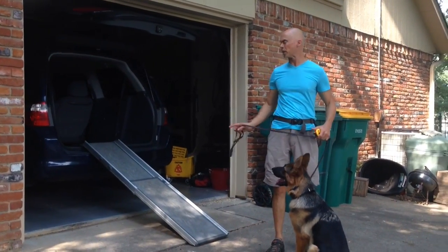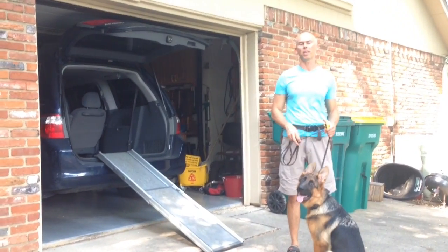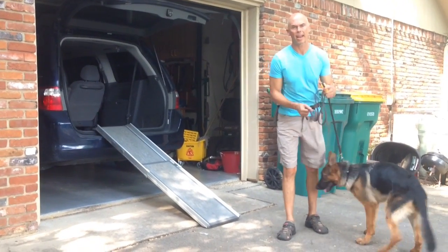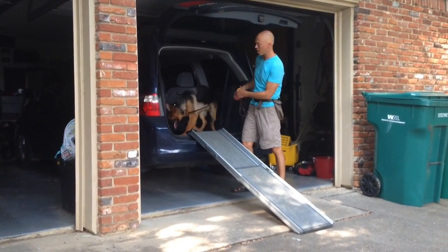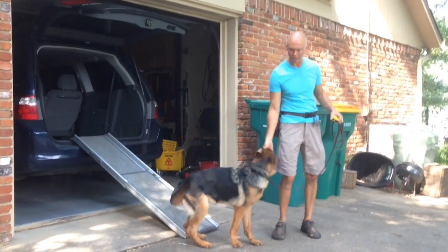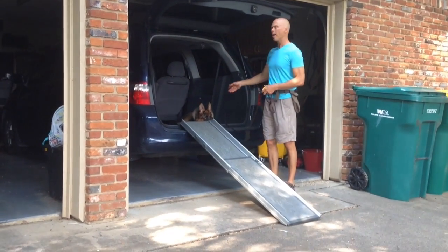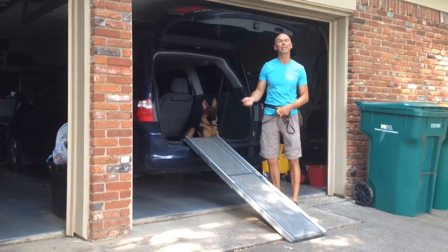Next, I've got the ramp on a minivan. You can use a minivan as a great intermediate step if you can get it, or any vehicle that's lower. You don't have to have this intermediate vehicle but I like to use it. I'm going to use the same command and just send him: hup. He could easily jump off onto the ground, but I still want him coming off by the ramp. Notice as the incline gets higher, it's harder for him to make the ramp if he doesn't have momentum. This dog already loves to ride in the car, so he's very motivated to get into the vehicle.